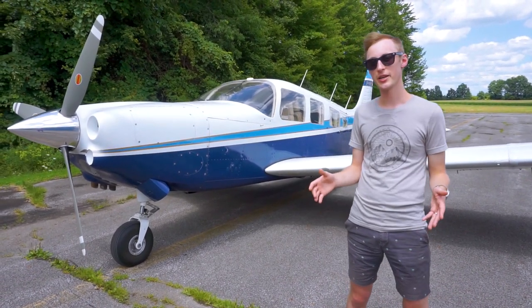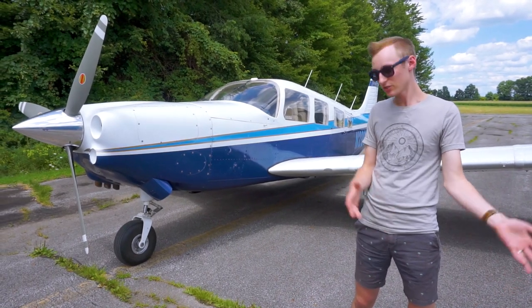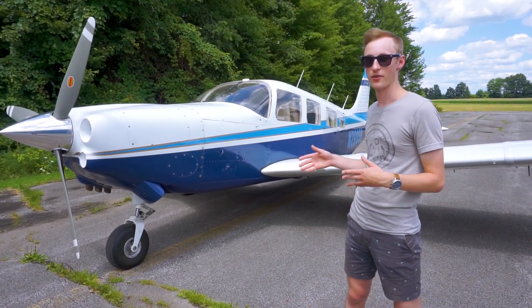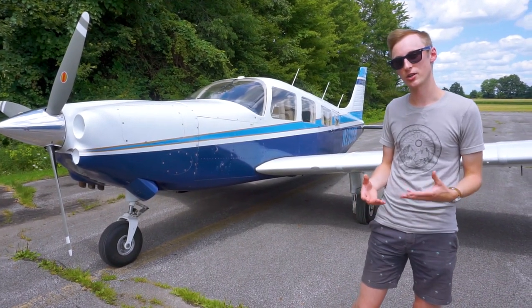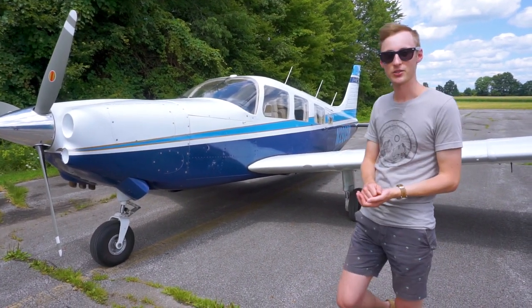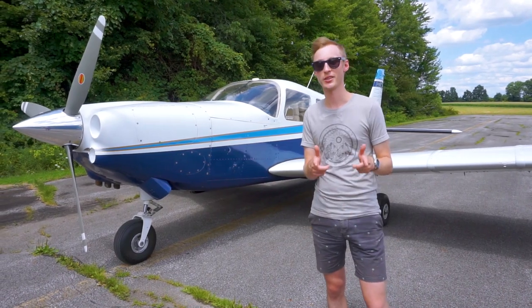We hope you guys enjoyed this video and are enjoying watching this journey we're going on with Zero Five Bravo. We hope it can bring you into the aviation community and that you get some enjoyment out of it. Have a great day and we'll see you in the next video.